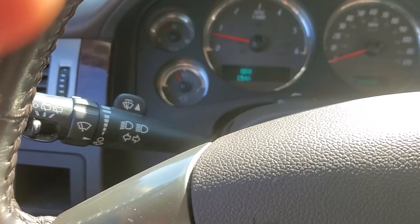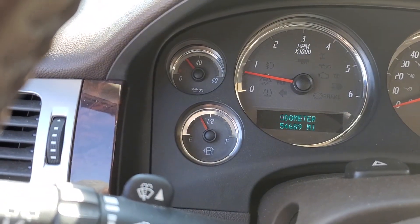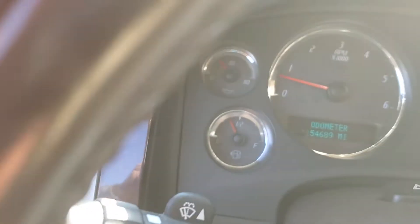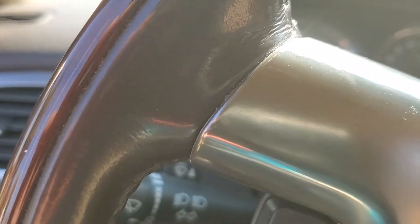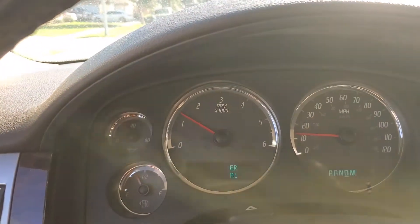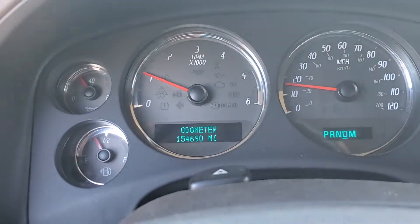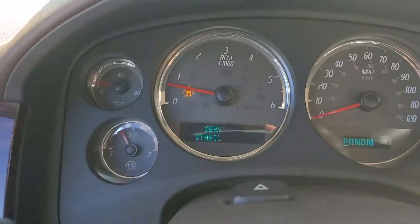We're gonna go ahead and drive this thing a little bit. The oil pressure is right around 20, which isn't bad, but usually over time it just starts to drop as I drive. I'm not going to go far — just around my neighborhood.